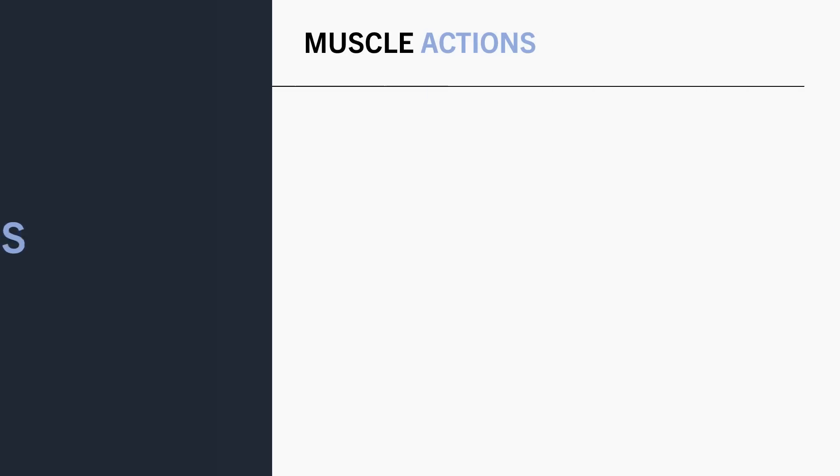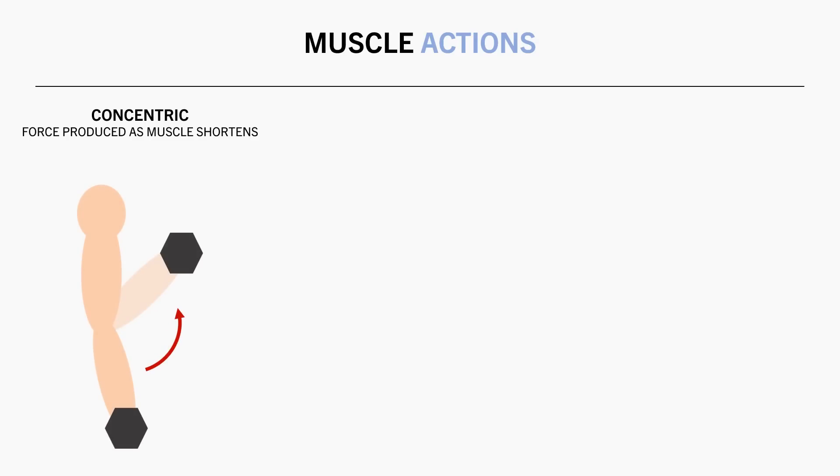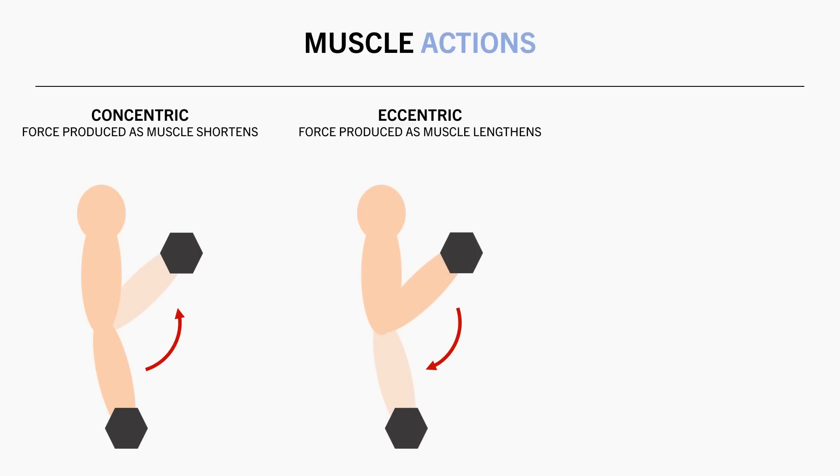To answer these questions we first need to understand the different types of muscle actions. There are three main muscle actions that occur during typical resistance training. First are concentric contractions — this is when the muscle produces force as it shortens, typically occurring during the lifting phase such as lifting the dumbbell up during a biceps curl. Second are eccentric contractions — this is when the muscle produces force as it lengthens, typically occurring during the lowering phase such as when the weight is lowered down under control during a bicep curl.